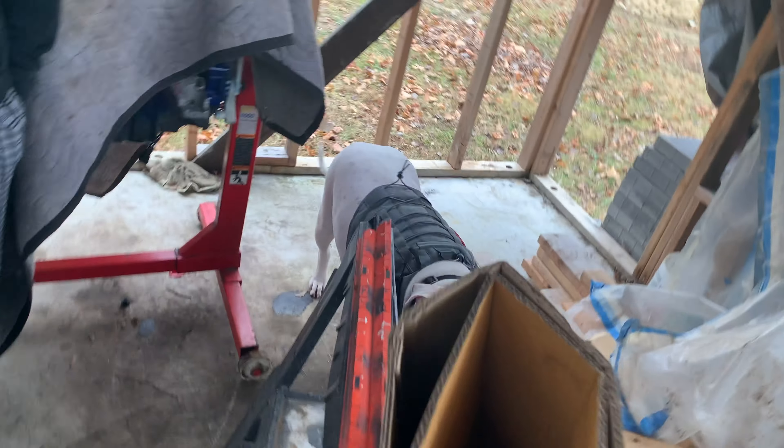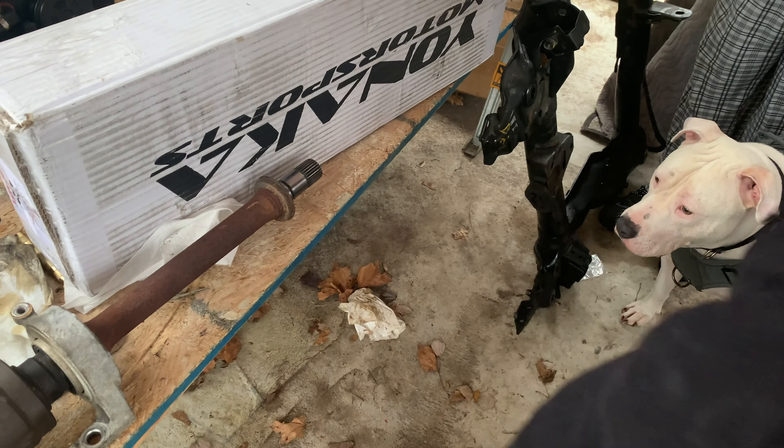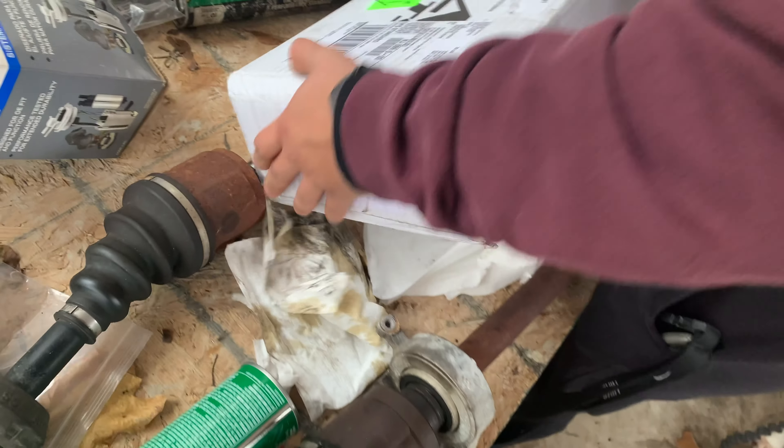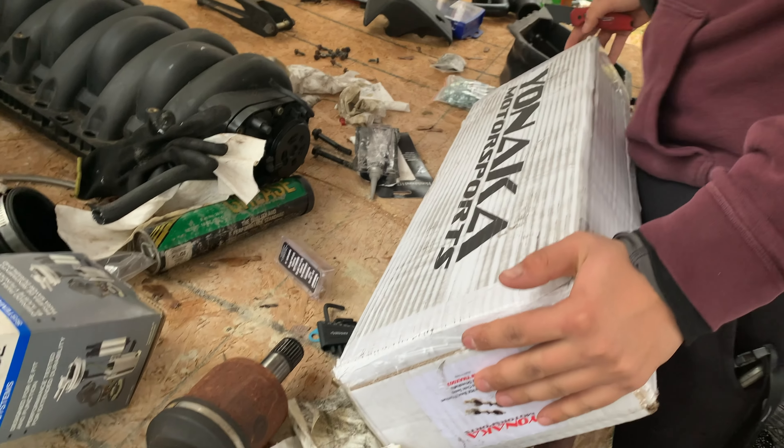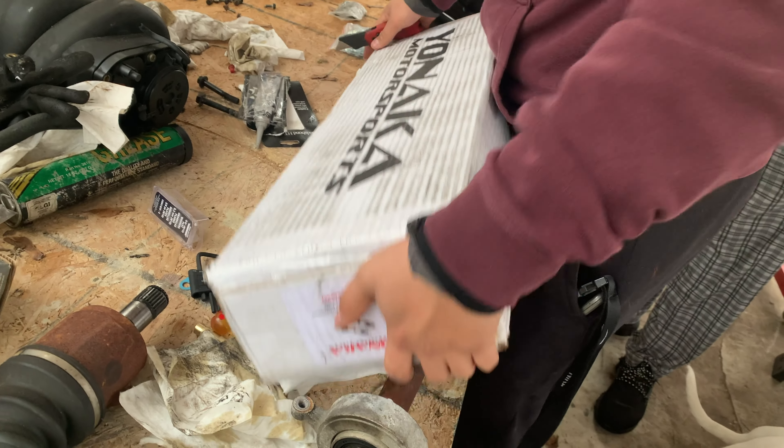What's going on guys, we're here again — DC5 Chance in the building. We're about to unbox the Stage 2 Yanaka drive shafts — how do you say Yanaka? Yeah, Stage 2 Yanaka drive shafts for the RSX.